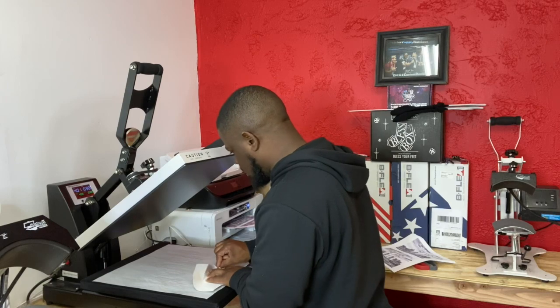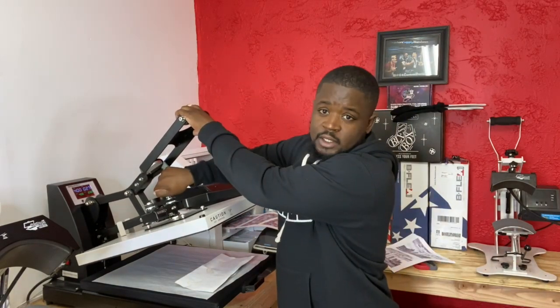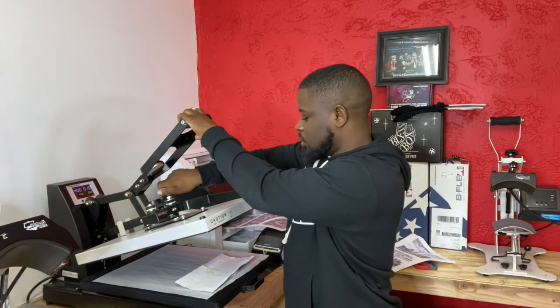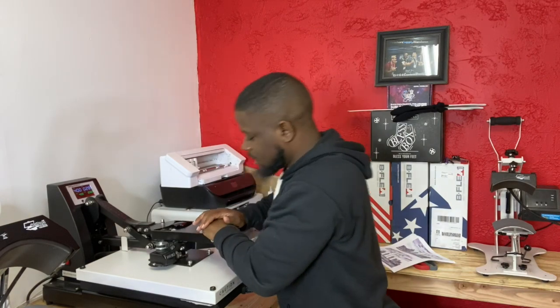That looks great. I've got my pressure very light — I need to change it because somebody was using this before me. I'm going to take it down to a 15 on the Sure Pressure. You don't need a lot of pressure for this at all. The last thing I'm going to do is cover this with another piece of parchment paper and press it for 30 seconds on real light pressure. Once it's done, we open it and take it off immediately — we went from the computer to the printer, now we're pressing it up.